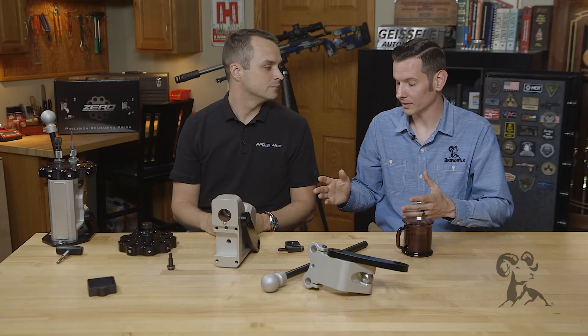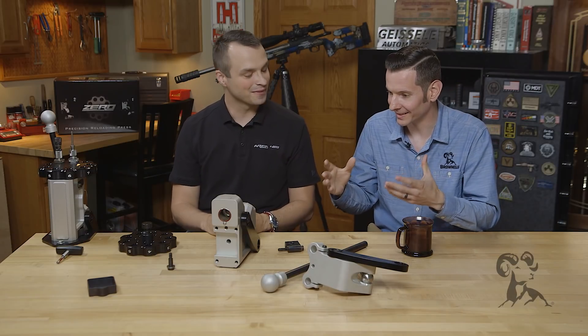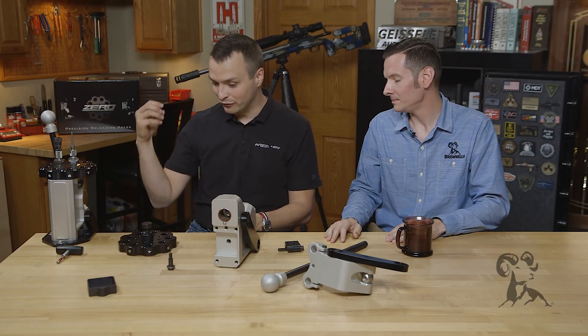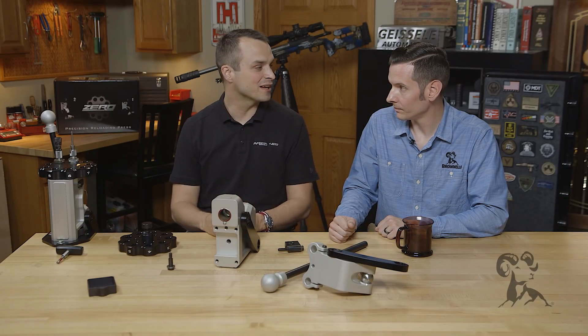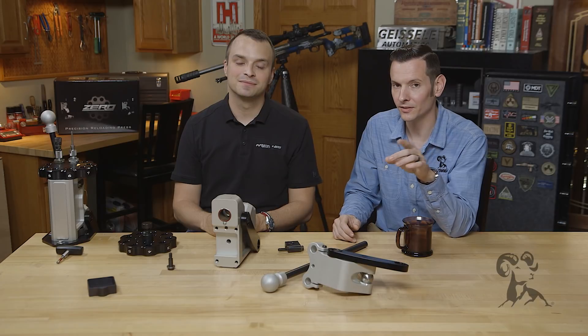Craig, thank you for joining us and going over this — this has been extremely informative. I love sitting down with companies making innovative products and going over the nitty-gritty of how they made it. From the very initial conversation about what we like and don't like about presses, all the way to shipping pallets of them all over the world — it's a really exciting thing that I think is going to push what's happening on reloading benches from a technological standpoint for years to come.